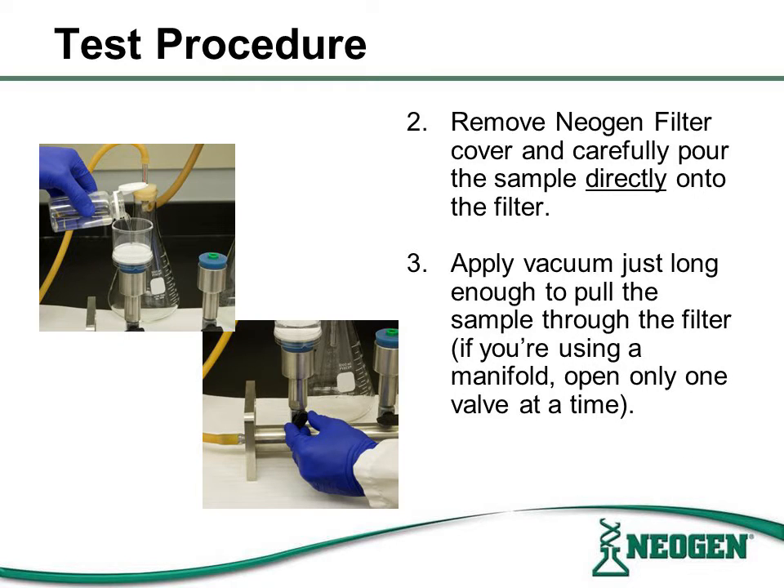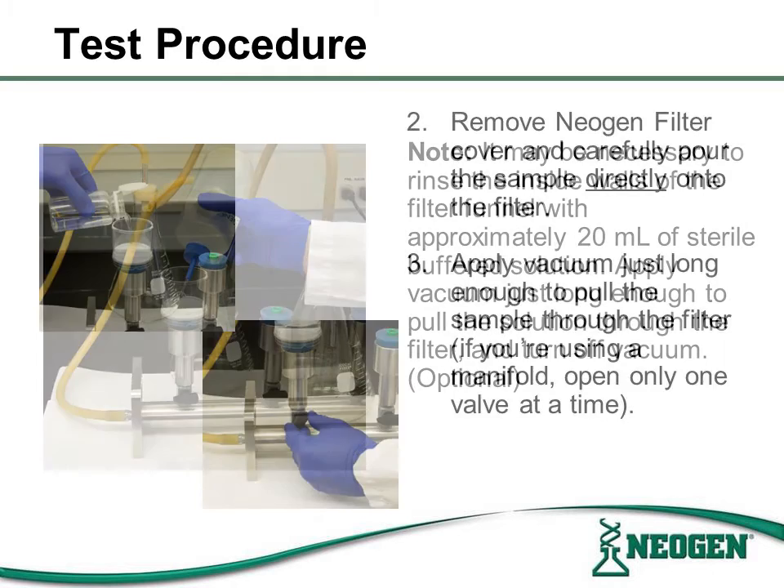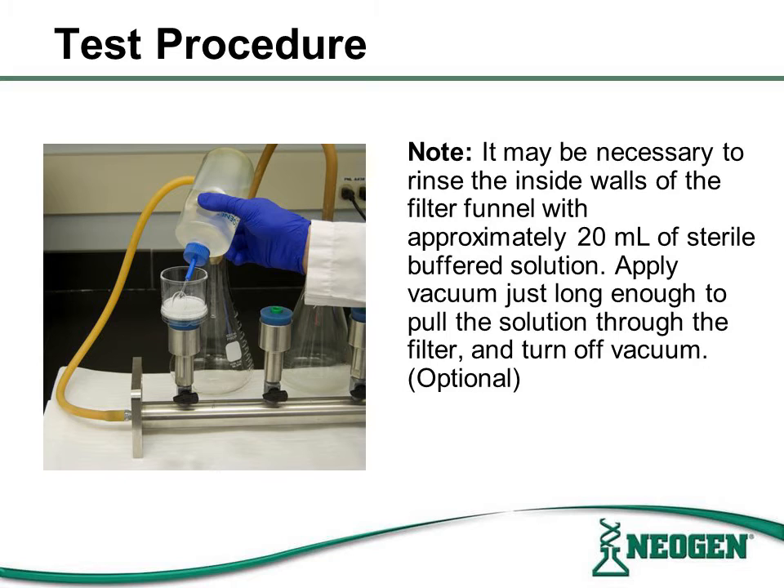Remove the filter cover from the Neogen filter apparatus and carefully pour the sample directly into the filter. When samples have been poured into all filter monitors, apply a vacuum one valve at a time and long enough to pull the sample through the filter. After applying the vacuum to a filter apparatus, it may be necessary to rinse the inside walls of the apparatus. Use about 20 milliliters of sterile buffered solution to rinse the inside walls and apply vacuum just long enough to pull the remaining solution through the filter.